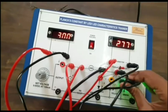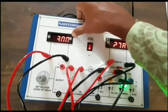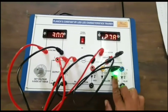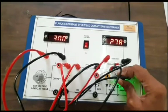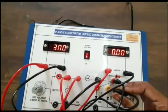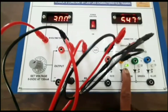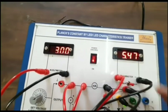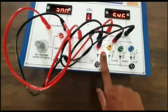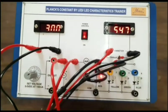At three volts constant power supply, the intensity is greater compared to two volts. For the green LED, the intensity is also maximum and the current is also maximum at 2.78 milliampere. You can observe the green color current is 5.47 milliampere, and for the red color the current is 5.46 milliampere.